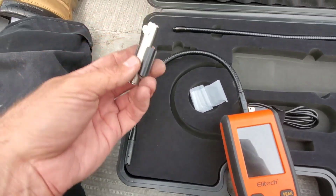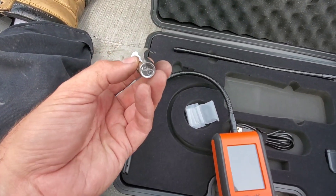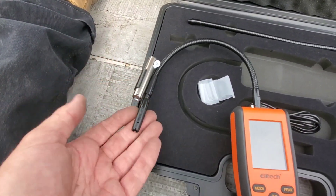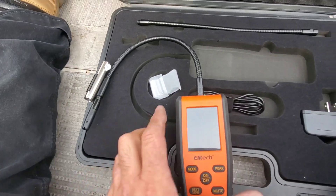An accessory that it comes with — and it's very cool — is a dual flashlight. It's a UV and LED light that sticks onto the gooseneck, and then you can turn the light on and it shines on the area that you're leak checking. I thought that's a very cool feature.